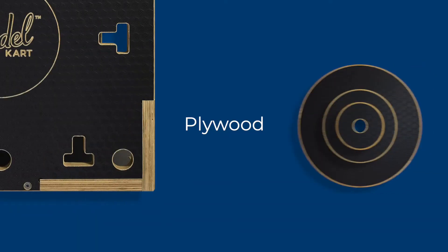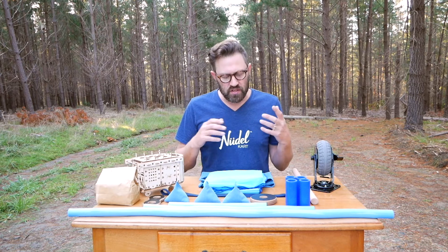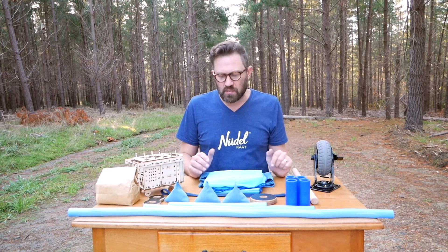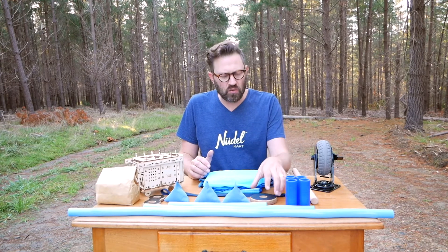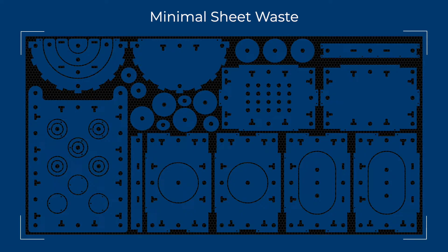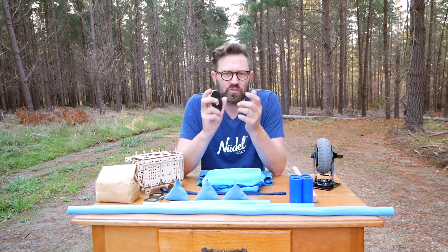The most important part is the plywood. There's a whole bunch of reasons why we made the plywood like we did, the shapes we did, and also the size and the amount of pieces you get. Every single piece fits into exactly four sheets of plywood with no waste, so the environmental nature of making this product was really important to us.